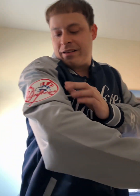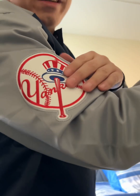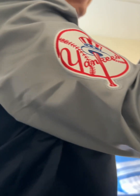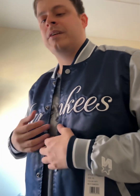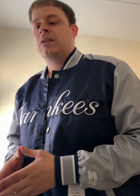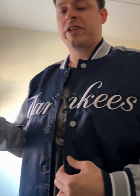My favorite part of the Starter jacket is that iconic Yankees logo right there — it's so nice, that's my favorite part. That nice Yankee patch, it just looks nice. This look reminds me of back in the 90s when the Yankees were winning all those championships, those glory years when the Yankees won back-to-back world championships.